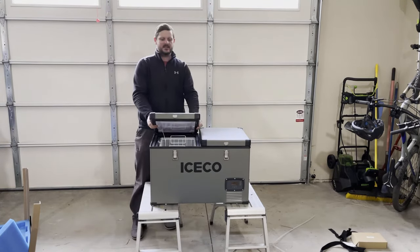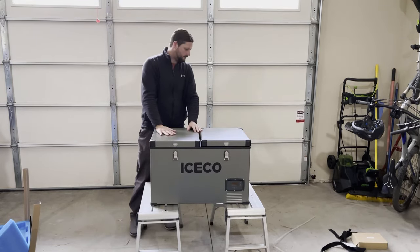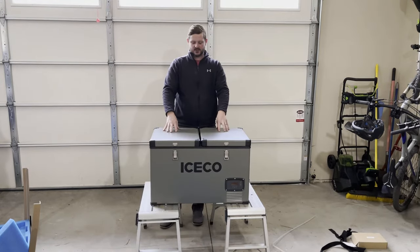This one has the Danfoss compressor that has a five year warranty. That was one of the big selling points with this particular fridge.